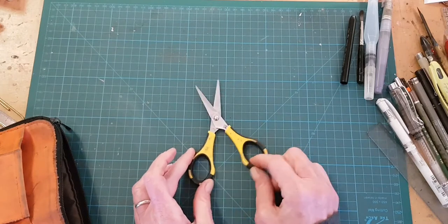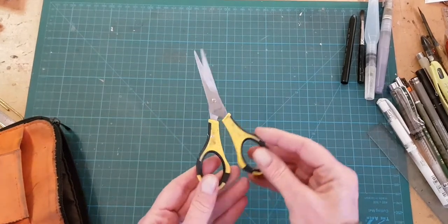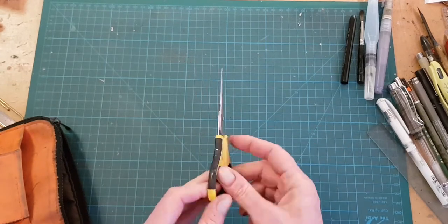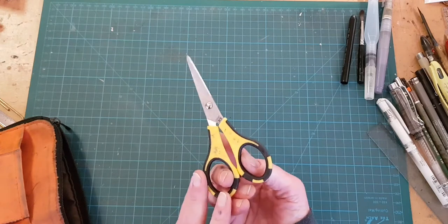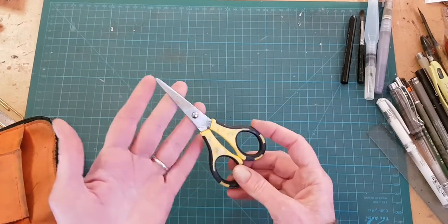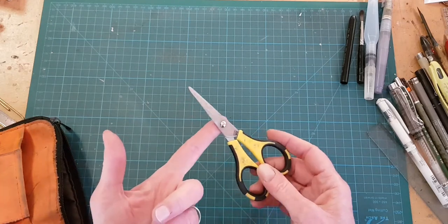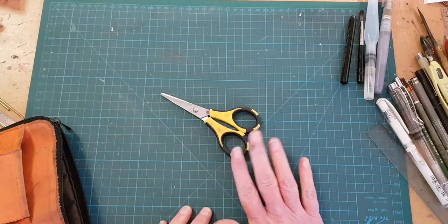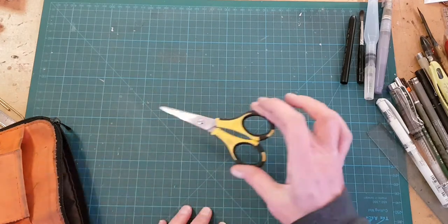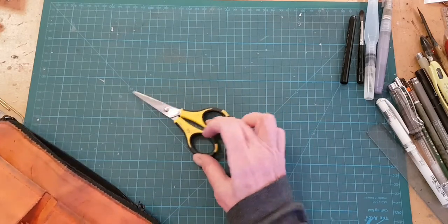These are my scissors by Cutterbee. I have owned a lot of scissors but these are my favorite and I have about four pairs. Just a word of warning: if you are making a travel journal that is not for staying at home, be sure you take them out before you get onto an airplane because they will take them off of you. I found out the hard way.